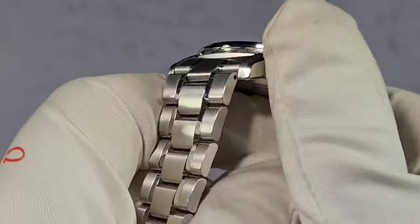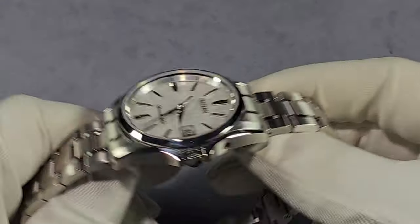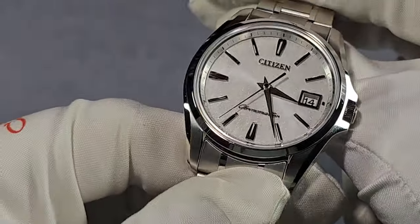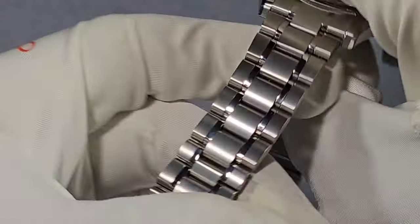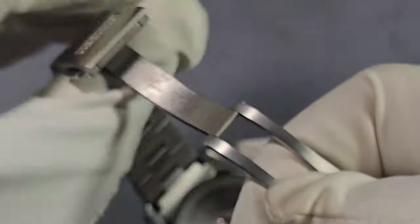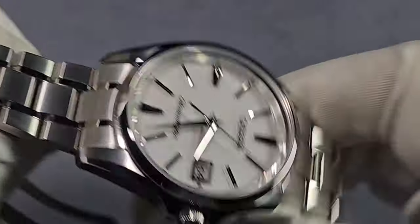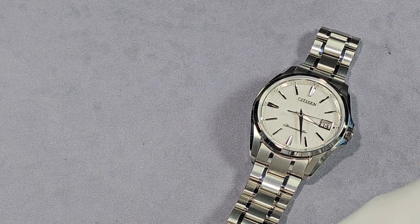The case — they call it Super Titanium, but it's basically titanium with Citizen's Duratect hardness coating, which is great because it's totally unmarked. I got this as new old stock and it's still unmarked. If you see any marks, it just needs a wipe, but trust me, with the naked eye it's totally flawless. The clasp and everything — not a single scratch anywhere. Beautiful, beautiful watch. I wish I could keep this one, but I can't.